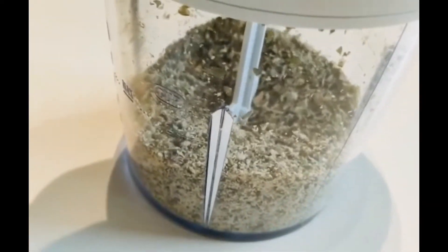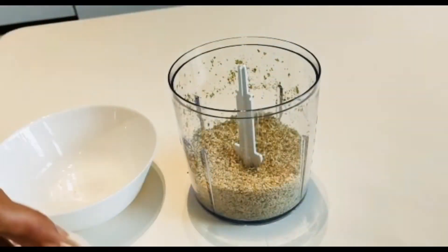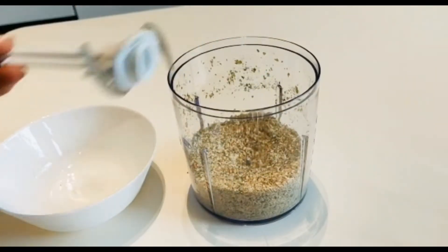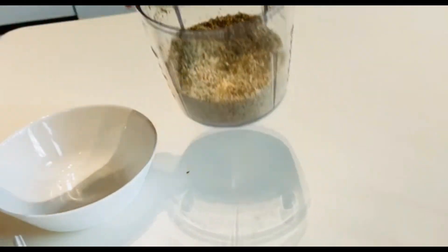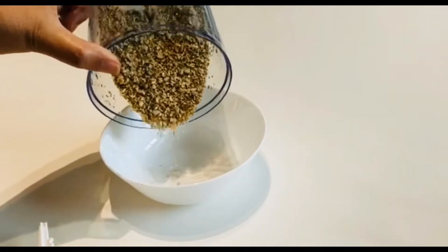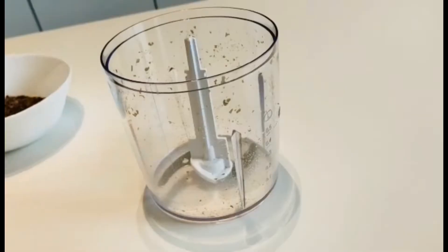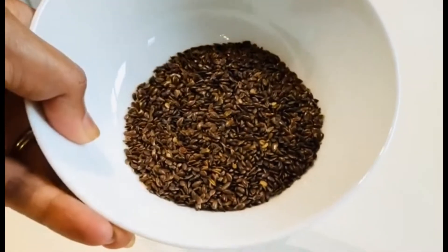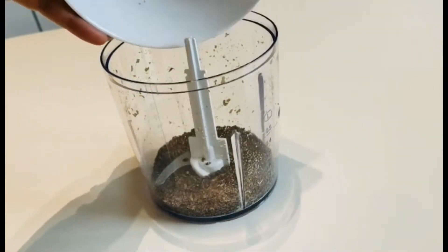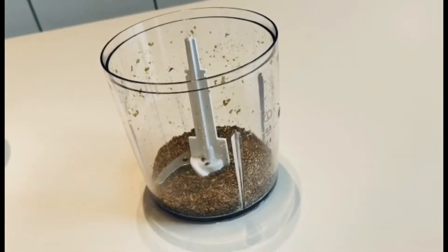Once the pumpkin seeds are cold, we are going to grind them until they become like a powder. Put them in the bowl and keep it aside. Then we will grind the flax seeds as well once they are cold — same as before, make it into a powder.